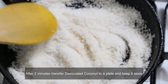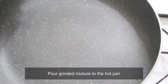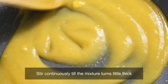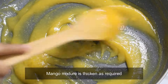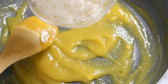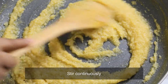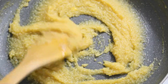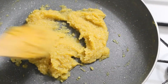Put a nonstick pan. Put the jar mixture in the pan. Add 1 tablespoon of water and mix while cooking. Continue to mix it continuously for about two minutes. I will use the pan to fill it; the gas will be on low flame now.